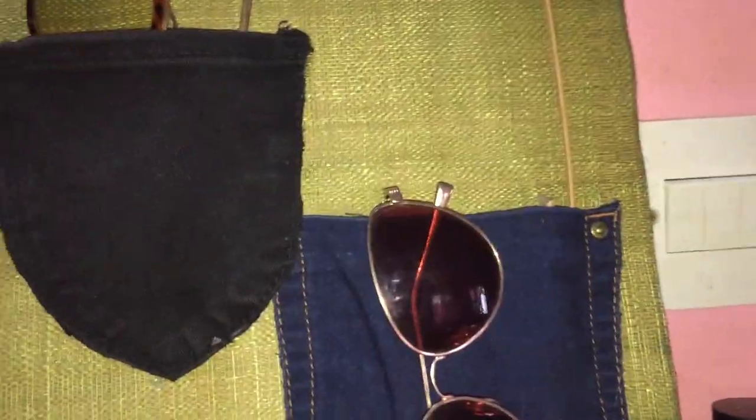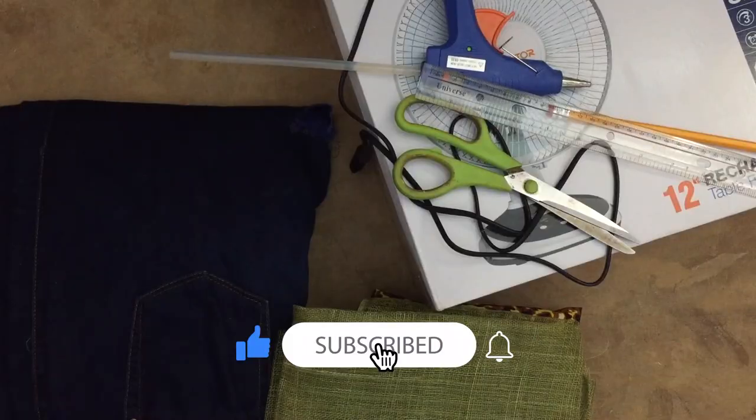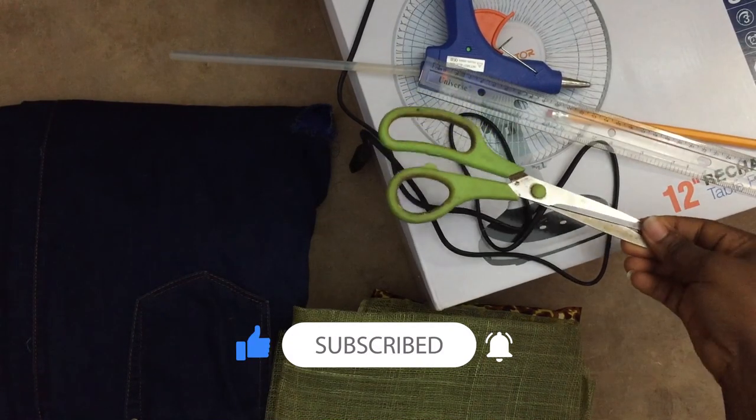Hey guys, welcome back to my YouTube channel, it's your girl Sharon. I'm back here today with another DIY - I'm going to make a DIY sunglasses organizer. I wear glasses so I have to do this.